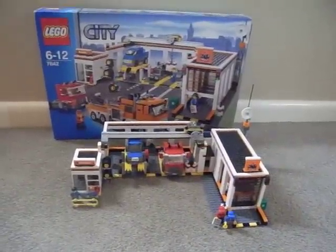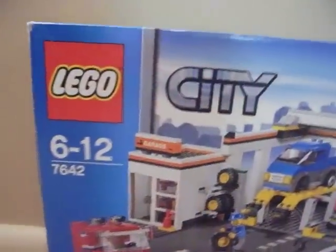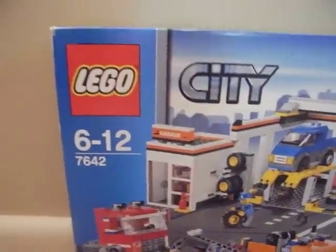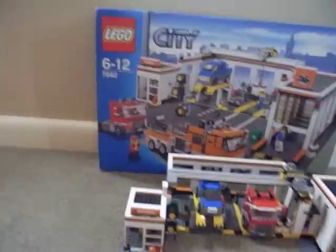This is my review of the LEGO City garage set number 76042. I'd recommend it for ages six to twelve. There are four figures included, and I like to give them names.